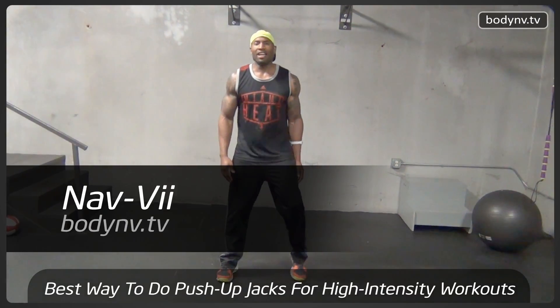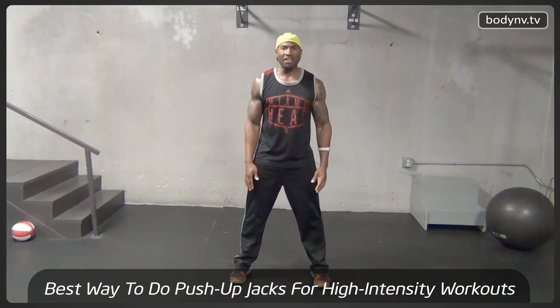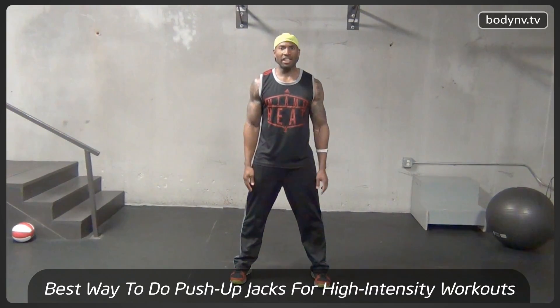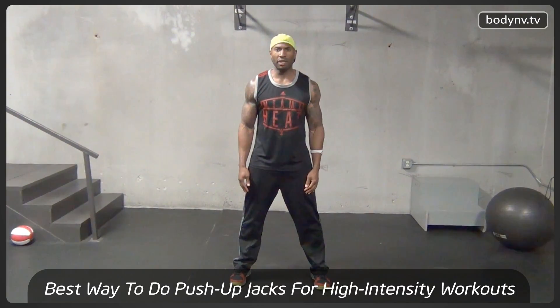What's up Envy Nation, this is Navi, and I'm going to show you exactly how to do a push-up jack. Here at BodyEnvy.tv, we do a lot of push-ups, and this particular variation of push-up, sometimes people may get the incorrect form, so let me show you exactly how I do it.